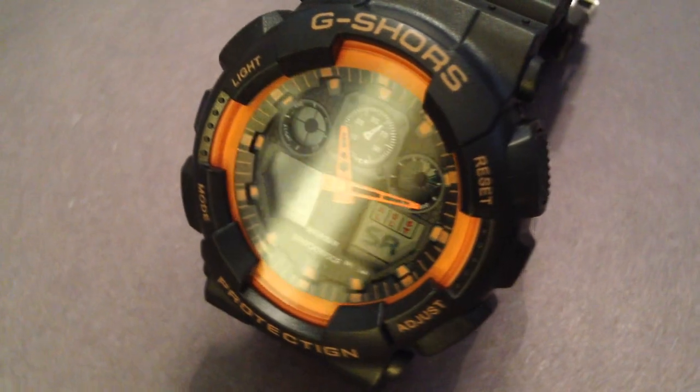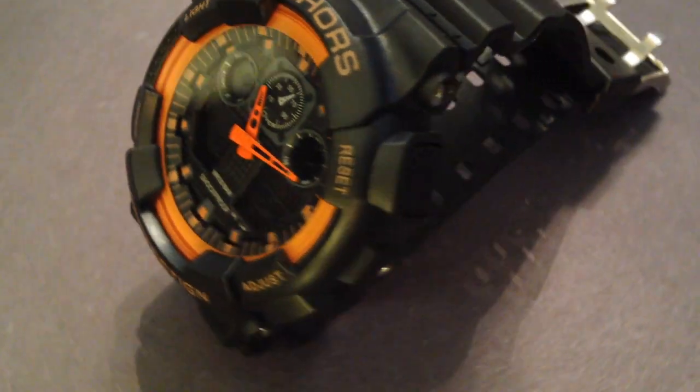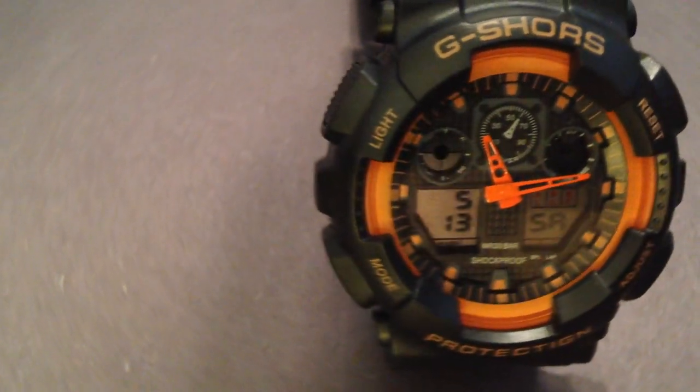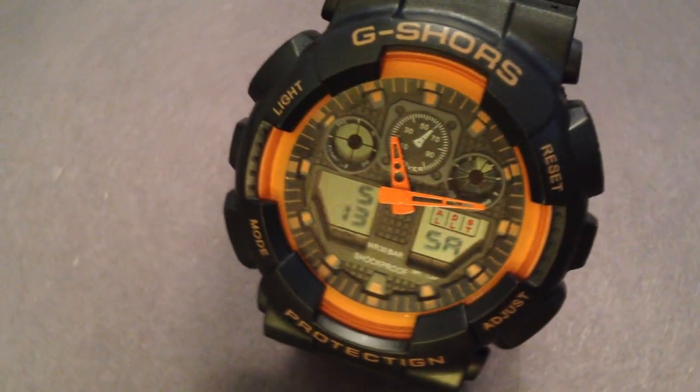Contender number three, G-Shores. This one is a black plastic case with a black poly-band. This is probably the most authentic G-Shock-looking watch we have. It has a digital portion and an analog portion, with one sub-dial in the middle which is display-only — a fake sub-dial.